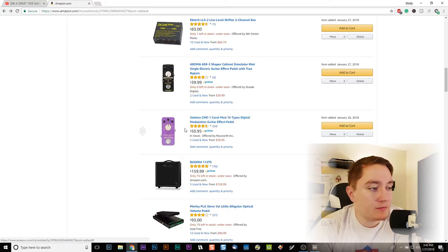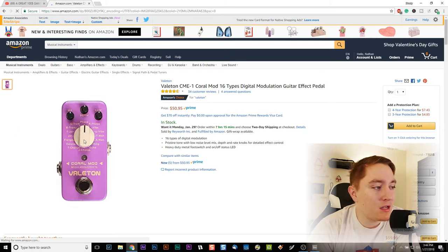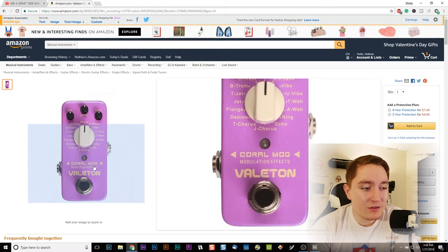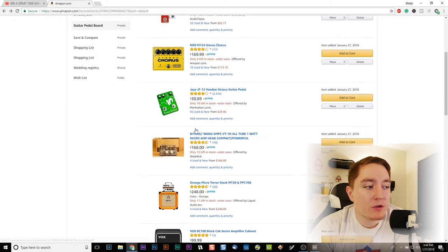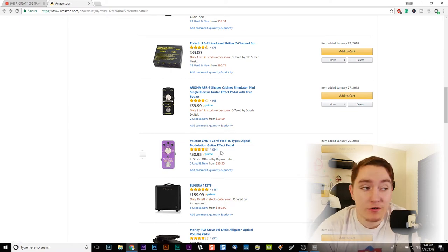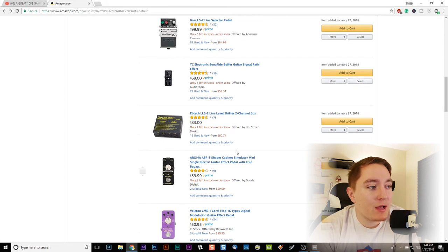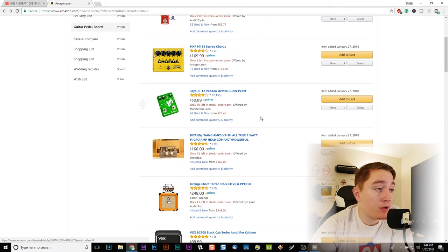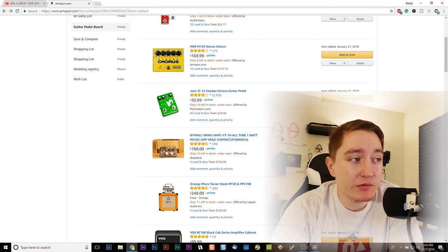Here's a multi-modulation pedal made by Valatron — 50 bucks, and it's pink so you can add some color to your pedalboard. These are the kinds of effects my music doesn't use a lot, but having a pedal that can do echo, tremolo, and chorus for when you want to is important. For $50 you get a 16-type modulation center — pretty cool. There's also a $40 cab simulator, though I'm still doing research on whether I need that. The top one here is the Joyo Voodoo Octava — $30 — it lets you duplicate notes up or down an octave. I'm probably going to get it, though the tracking might not be great; I'll definitely have a review coming out soon.